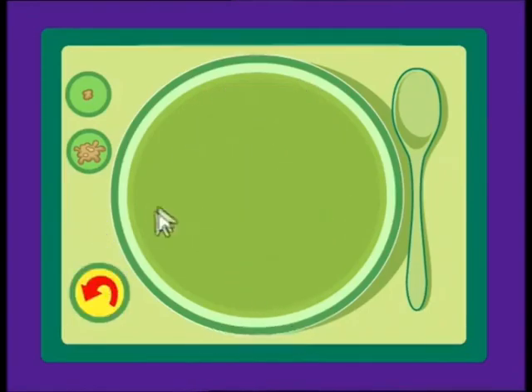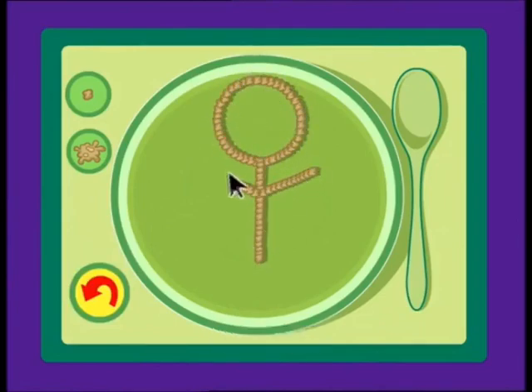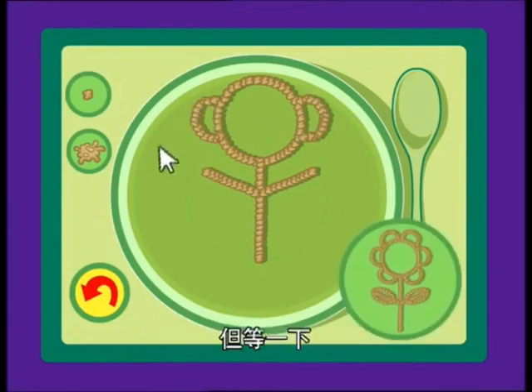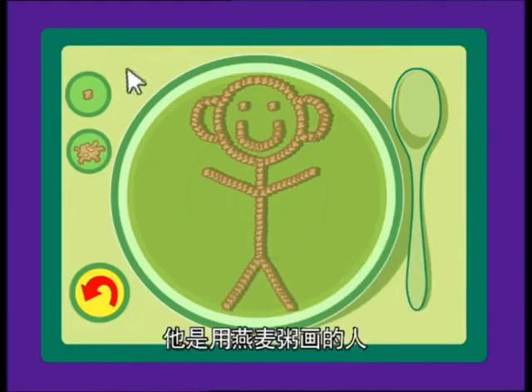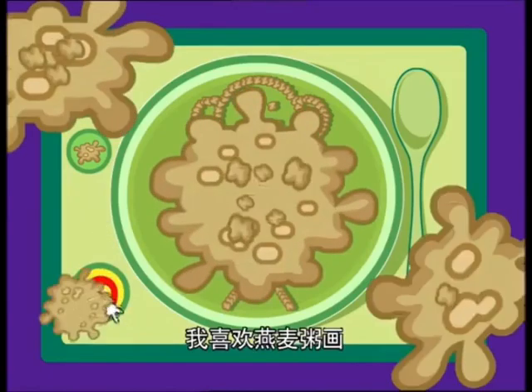One more, okay? Start with a circle and a line. Kind of looks like the first drawing, doesn't it? But wait! It's a person made of oatmeal! Oh, I love oatmeal art!